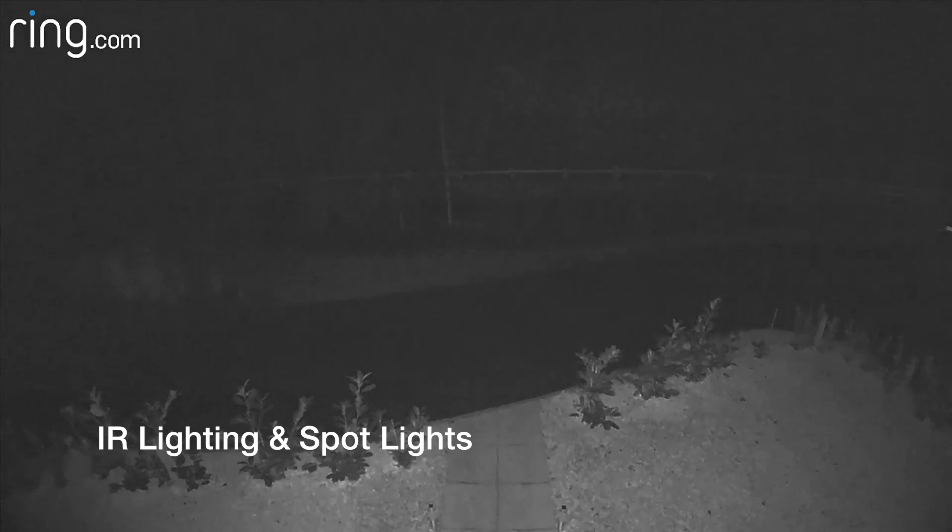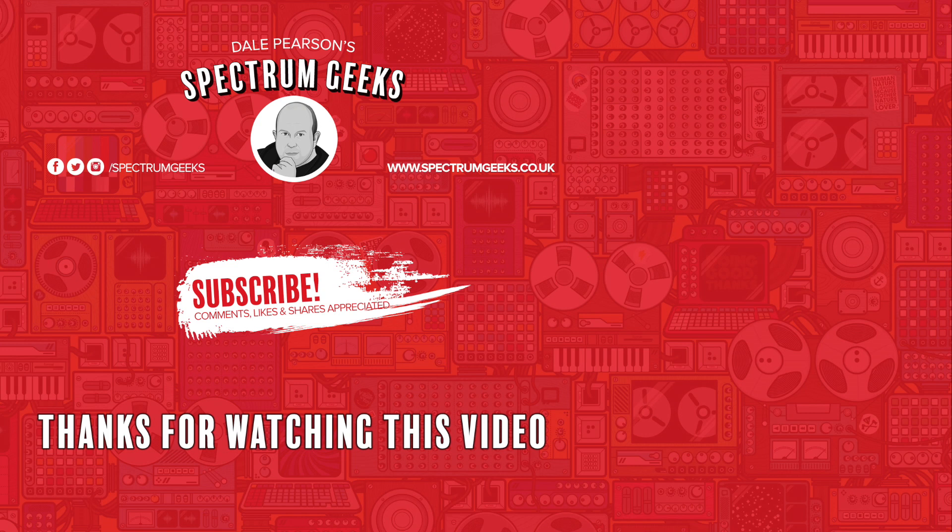I hope this video was helpful. Thanks very much for watching. A thumbs up would be really appreciated. If you're interested in other tech videos, please consider subscribing to Spectrum Geeks. You can also follow us on Facebook, Instagram, and Twitter. Before you leave, check out one of these other videos that may be of interest. Thanks again for watching.